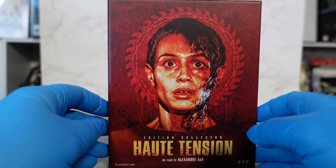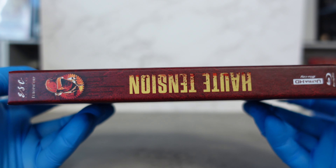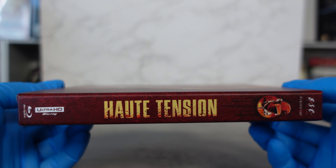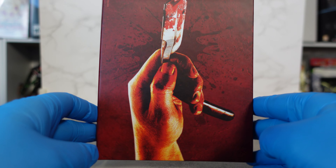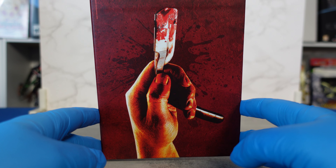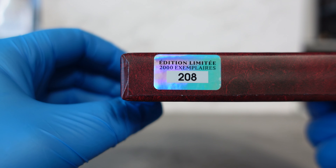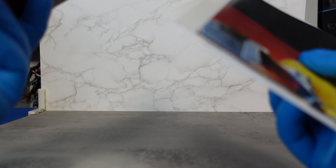We'll get that out of the way, and then we'll look at the box itself and then take a look at the steelbook. So this was the exterior box. I'm going to have to admit I know absolutely nothing about this movie — I was just browsing on the Amazon European sites, Amazon Germany or Amazon France, I can't remember, but it looked good so I purchased it. You can see it's number 208 of 2000. It's a horror movie obviously.